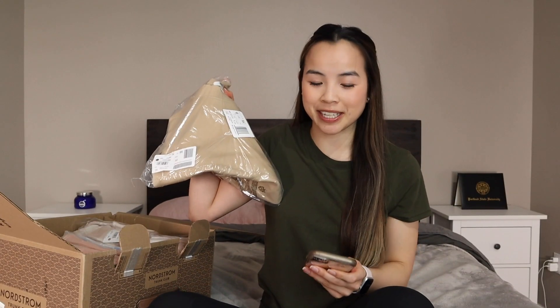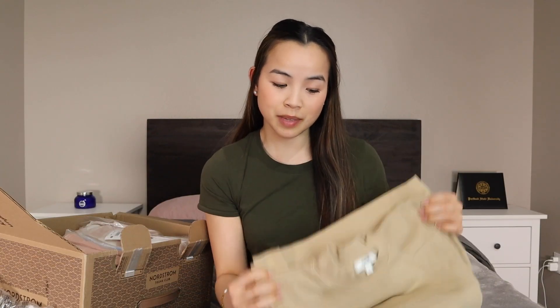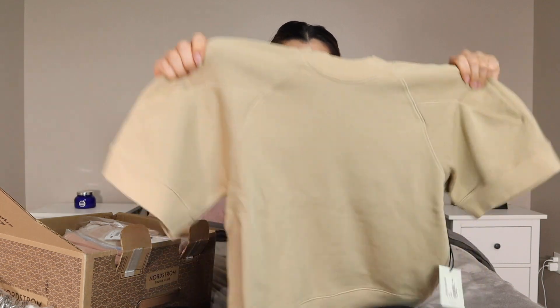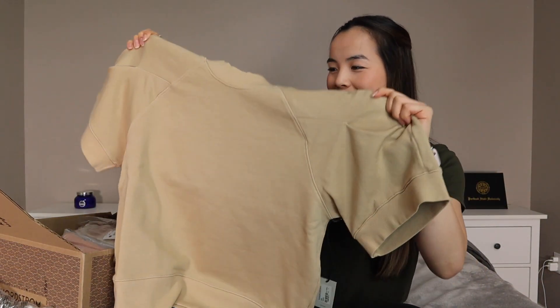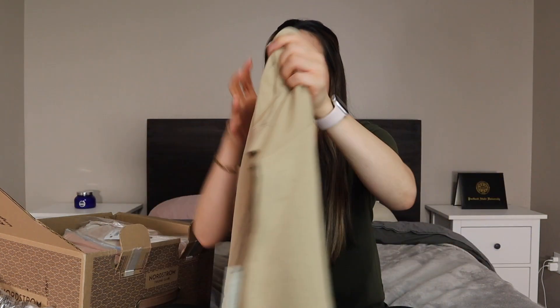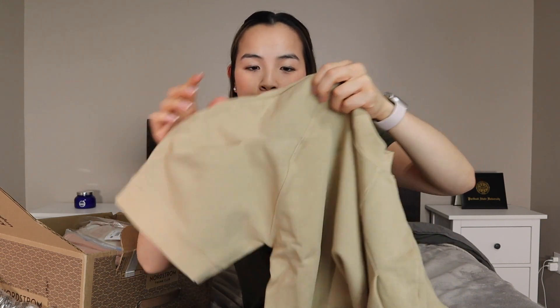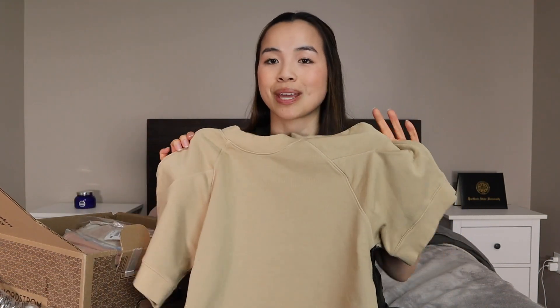The first item I have here is from the brand Agolde — not sure how to say it. It is like a sweatshirt t-shirt and it is $128, so this thing better be amazing. First impressions: it feels rather thick like a sweatshirt should. It literally looks like a crew neck with no arms. It does have some sleeve detailing — a little pleat right here that almost gives the illusion of a puff, but I don't think these will be a full puff sleeve. Let's try it on.